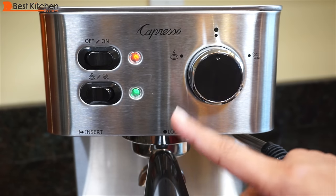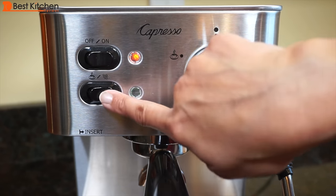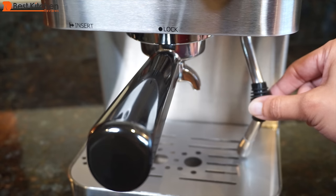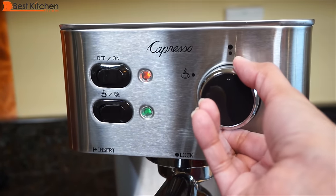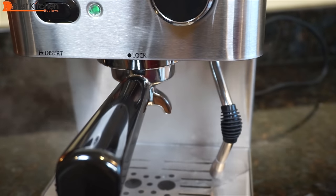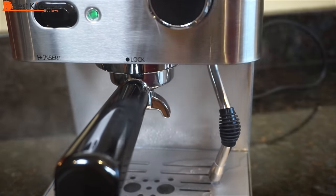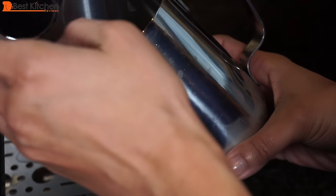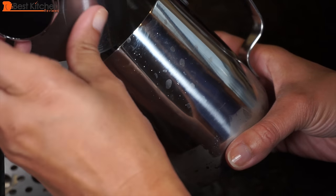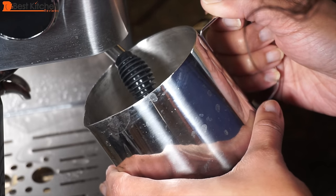To froth milk, the sieve and portafilter should be in the lock position. Press the switch to the right for steam and wait for the green light. Use the frothing grip to move the wand down towards the holes and turn the dial to steam. We'll froth about 4 ounces of cold whole milk. Put the wand in the milk about a third of an inch down and turn the dial to steam. Keep the pitcher at a 45 degree angle — the wand should be close to the surface, and the milk should whirlpool for about 30 seconds.